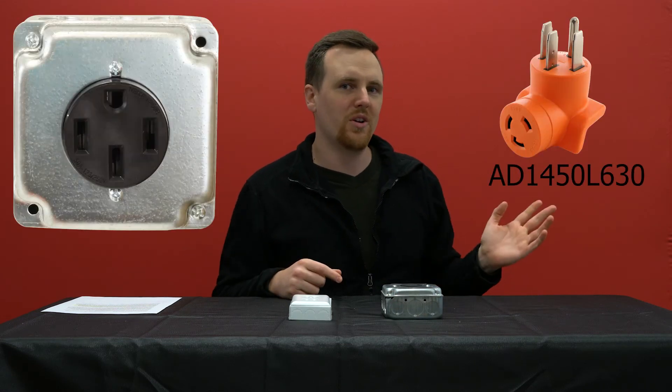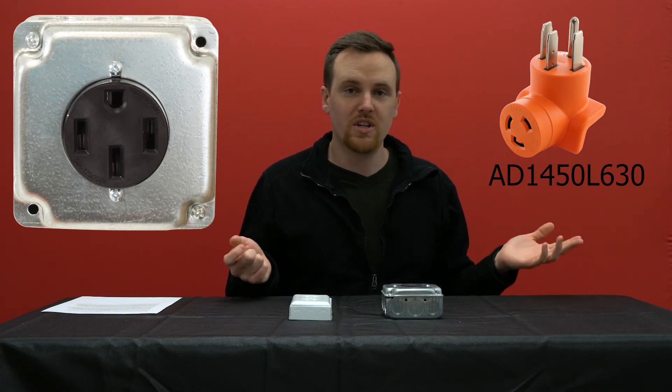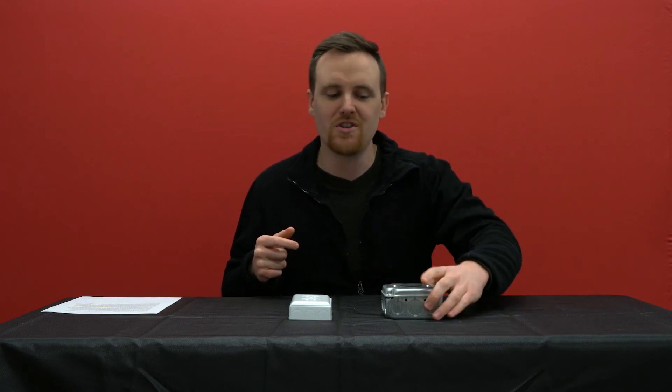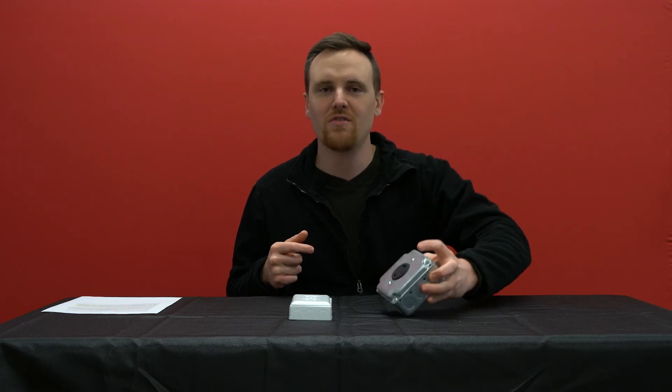So if you wanted to use that convection oven and you only had a 14-50 outlet around — that's 50 amps usually — you could adapt to it and use it. That's fine. That outlet isn't going to consistently push 50 amps all the time. It's not going to push 50 amps out to your L6-30 convection oven; your convection oven will pull what it needs at that time.